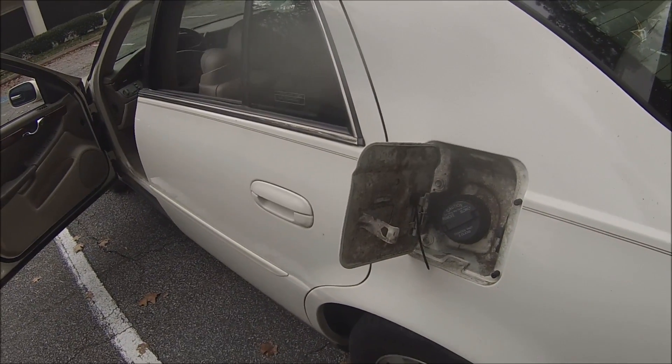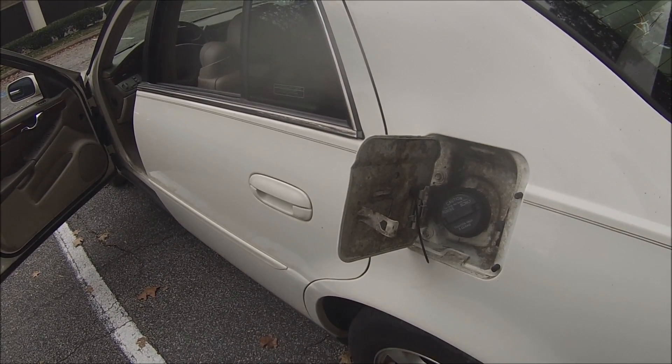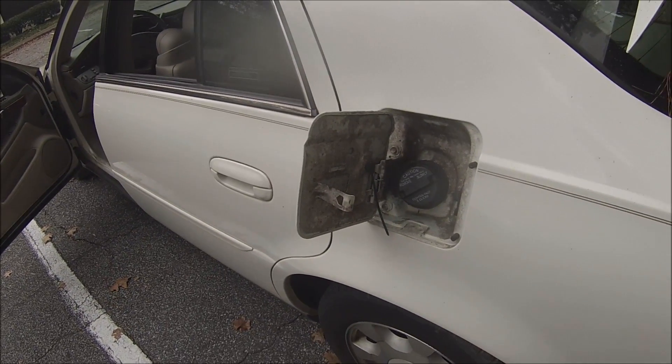Now, there's a check engine light on this car. I haven't checked to see what it is, but if one of them is an EVAP leak, this may take care of it.